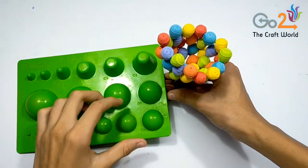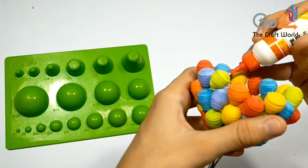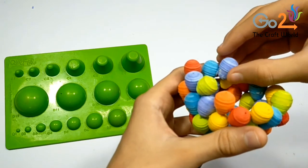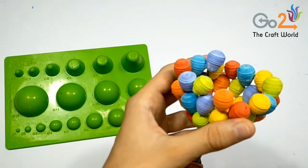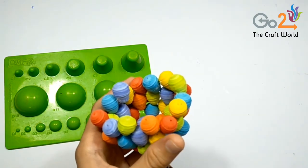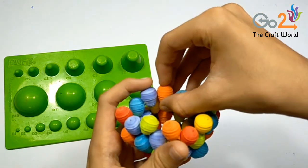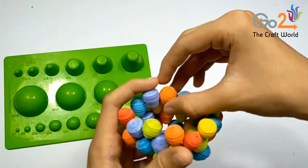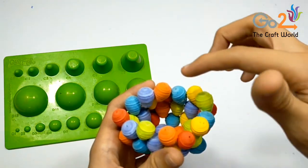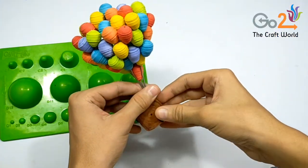You can stick the balloons in two ways: you can give some weight to it, or you can hold it in your hand like this and stick the balloon. Make sure you are very patient when sticking the balloons. You can stick all the balloons similarly and it will look like this.